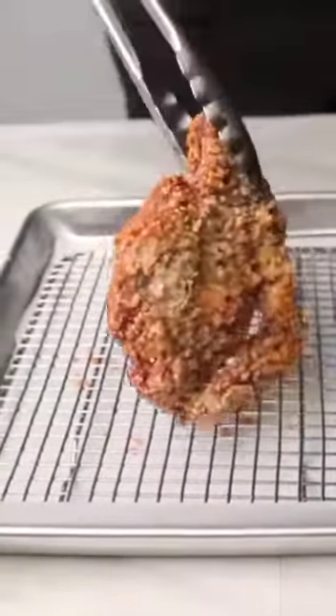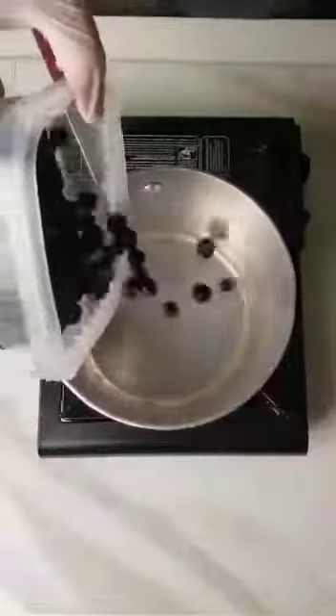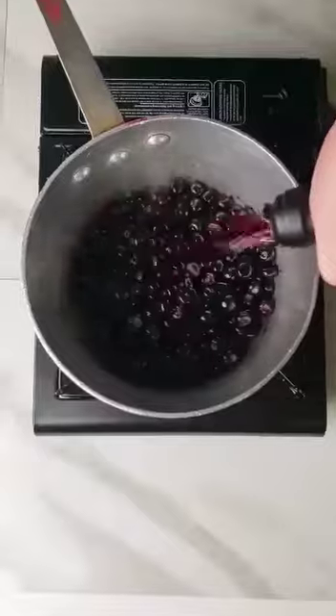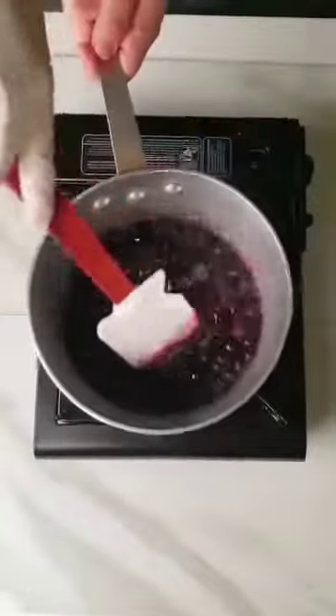While it's still hot — very important — season that up with salt and thyme. And let me tell you, we're going to pair this with a beautiful blueberry compote which has blueberries, sugar, red wine, red wine vinegar, thyme, salt, and fresh cracked pepper. We're going to boil it up nice and thick.